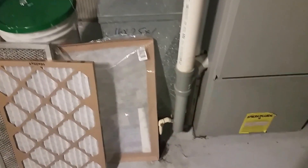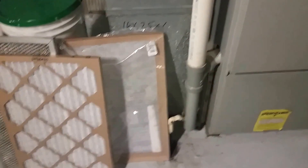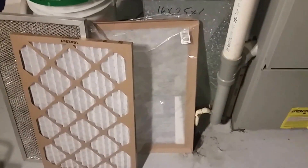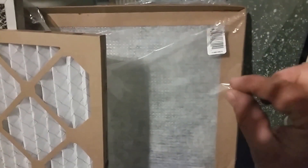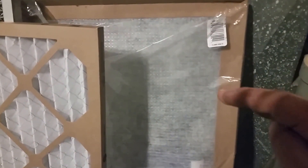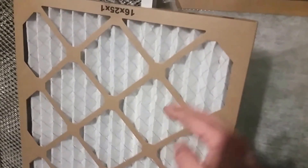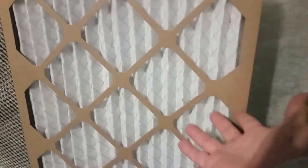The goal is to figure out which filter is best for your specific unit. You can call a heating and cooling contractor to adjust the fan speed, but if you don't want to spend the money, here's a simple method: start with a regular filter, run your furnace, and watch the fan limit switch temperature. If it doesn't trip off on the high limit, it's good enough. Then step up to a higher MERV rating filter and check again — if it still doesn't trip, that's a good filter to use.